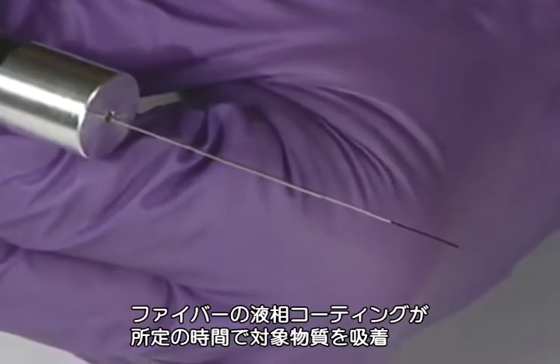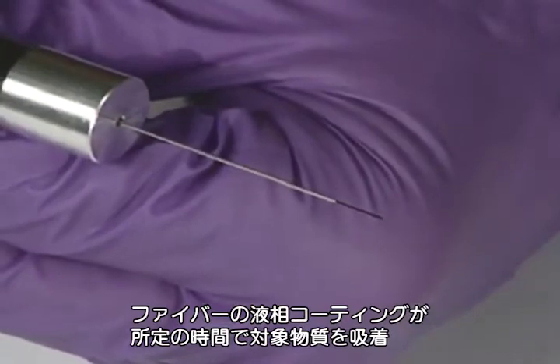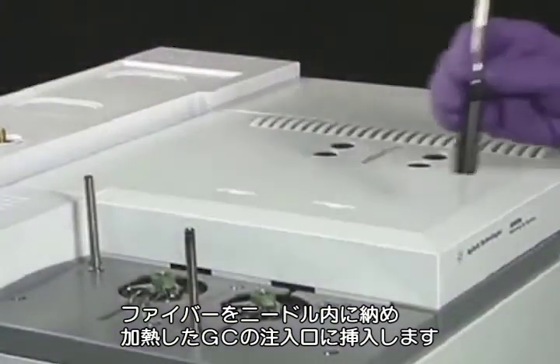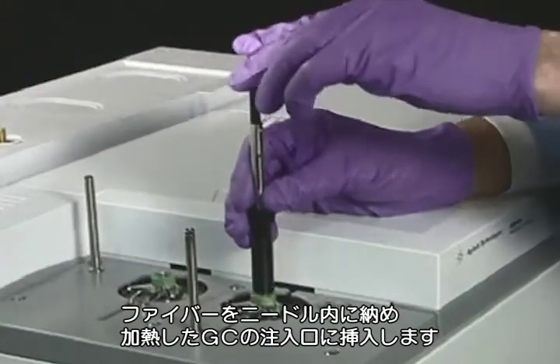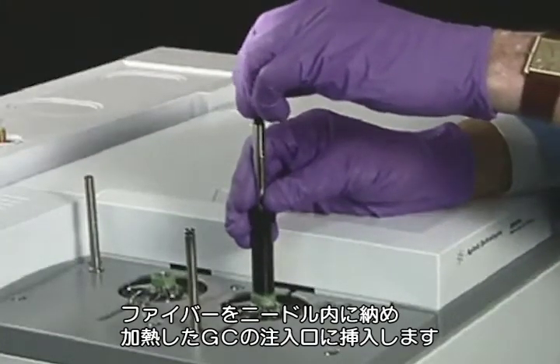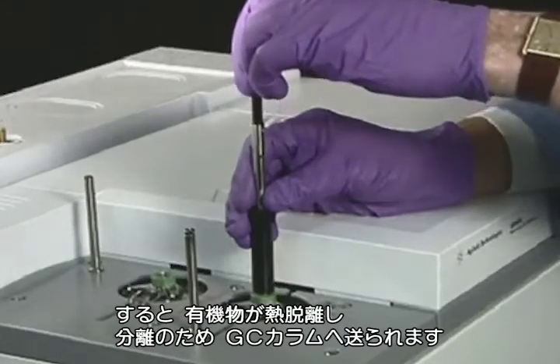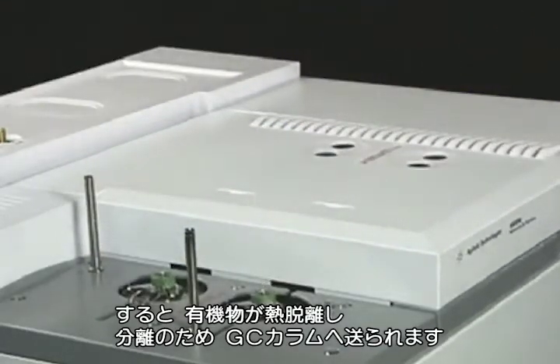The organics are absorbed onto the liquid coating of the fiber for a predetermined amount of time. The SPME fiber is then retracted into the protective needle and injected into the heated injector of the gas chromatograph. The organics are then thermally transferred onto the chromatographic column for separation and measurement.